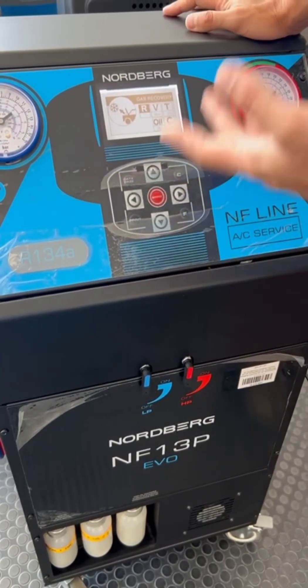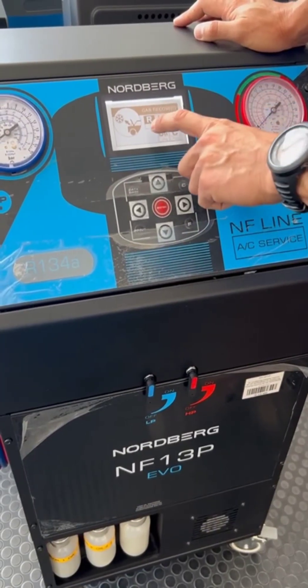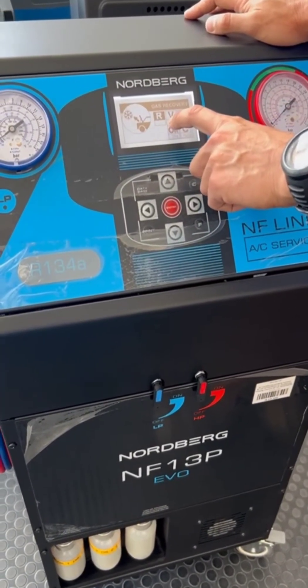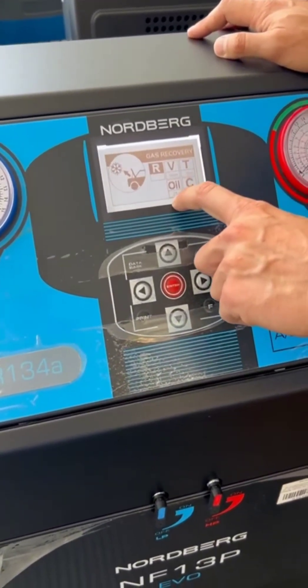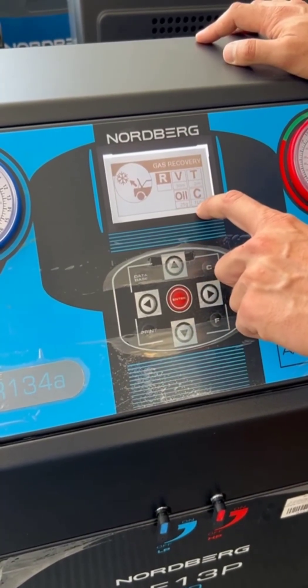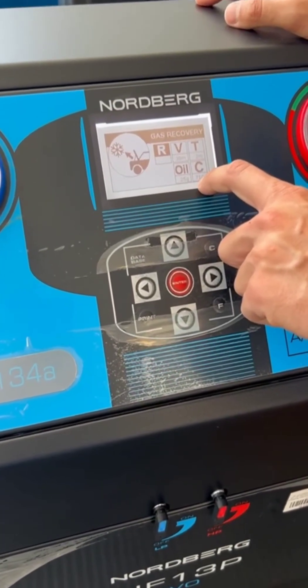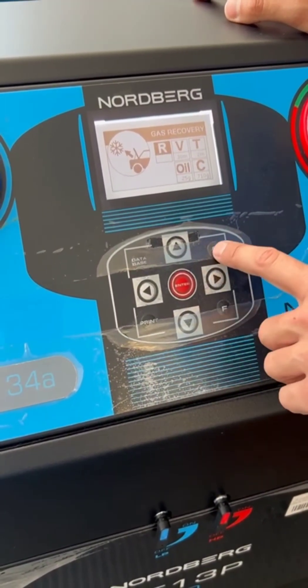For this model, the machine shows us what it will do: first recovery of gas, then vacuum for 30 minutes, then a test for 2 minutes, then add 25 grams of oil, and then put inside 710 grams of gas.